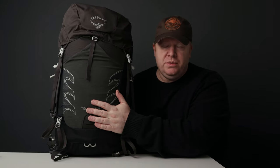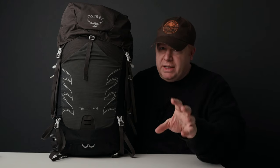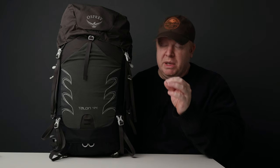Today we're going to be looking at this pack, the Talon 44. I'm going to be going over the main features, but I'm also going to show you a couple of standout features that I think make this pack really good. I'm also going to show you a couple of features that you might consider to be deal breakers.